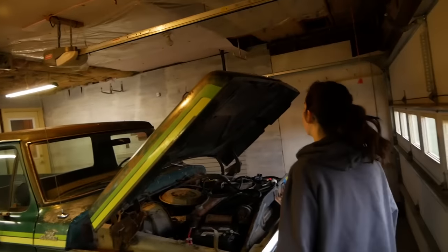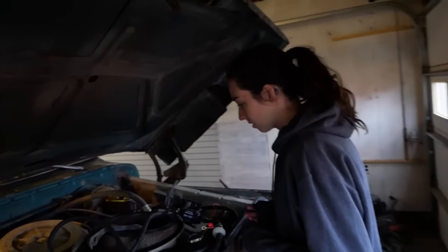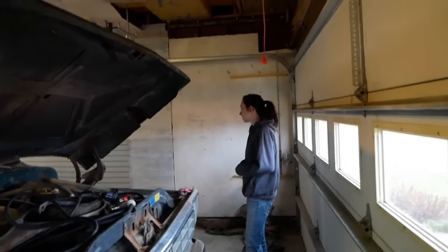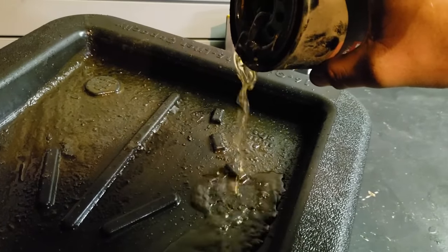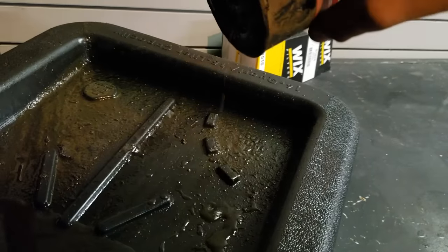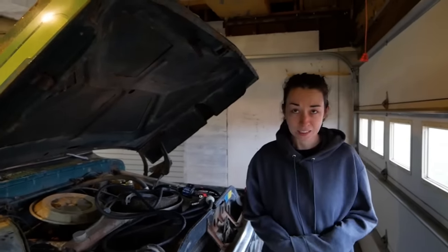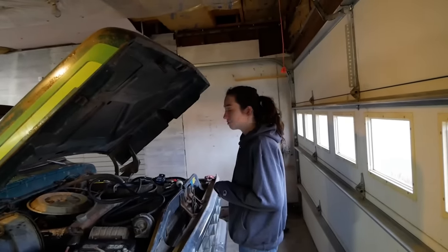I'm glad we decided to finish the garage yesterday so we could bring the truck inside in case it rained — it's currently downpouring. Next up: complete the oil change. We pulled our filter off yesterday and dumped it out, and this is what we found. My confidence in this truck running is now a bit lower seeing that it had, at one point, water circulating through the oil system.